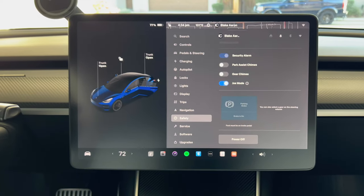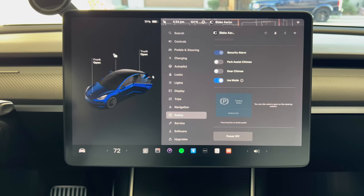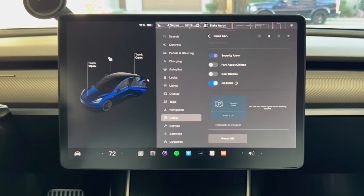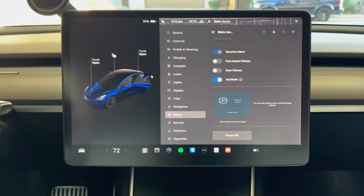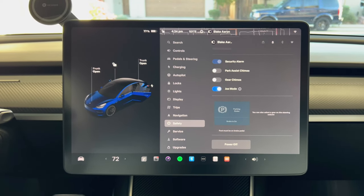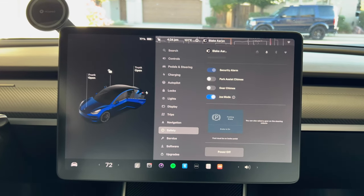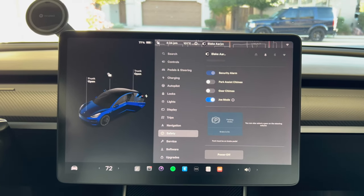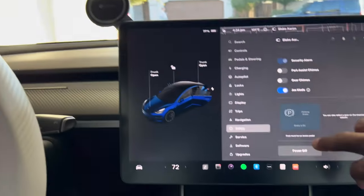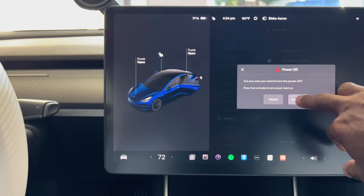Before getting started, I'm going to turn off the car. I'm not sure it's strictly necessary for this installation, but I always turn off the car before touching any electronics in my Tesla as a safety precaution. You could also unhook the 12-volt battery to be extra safe. I'll leave that decision up to you. I'm going to press the button in the safety menu to turn off the car.